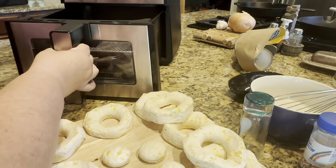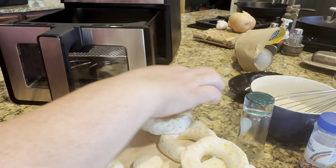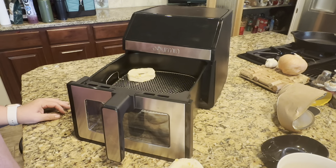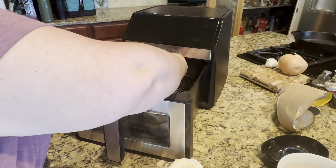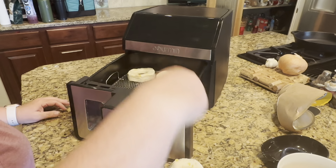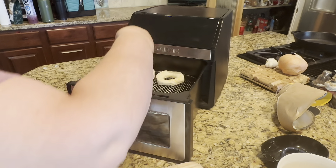After I have those ready — I have not even sprayed the racks or anything like that — I'm just going to pop these donuts in. It's really simple to do. You just line up your donuts, line up your donut holes, and it's pretty fast and pretty easy.